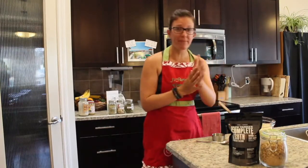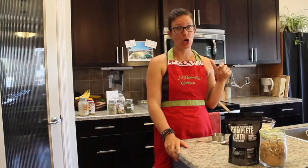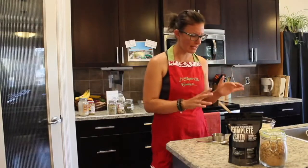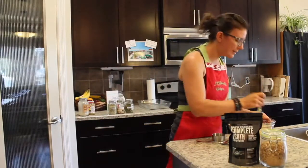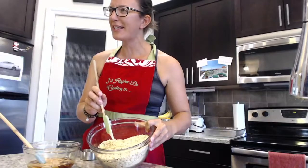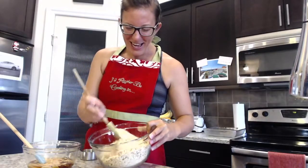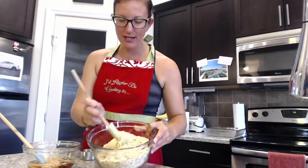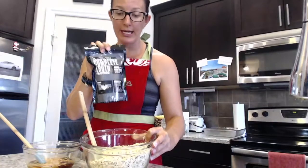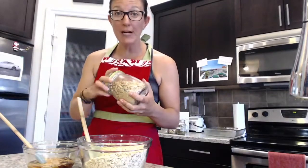Let's whip this up. Preheat to 275 because you want to cook granola low and slow — that's the trick. I've already mixed up six cups of oats and a cup of Complete Truth Protein. One thing I didn't mention in the ingredients: if you want your granola to be nice and crunchy, you need to add raw sugar.